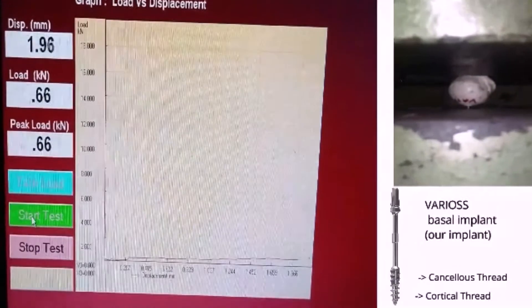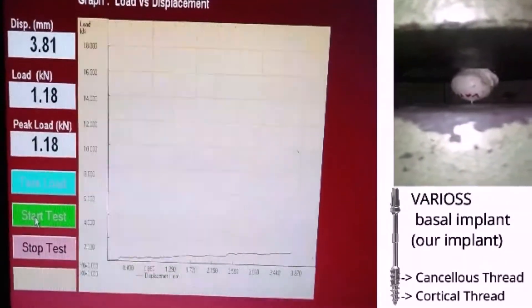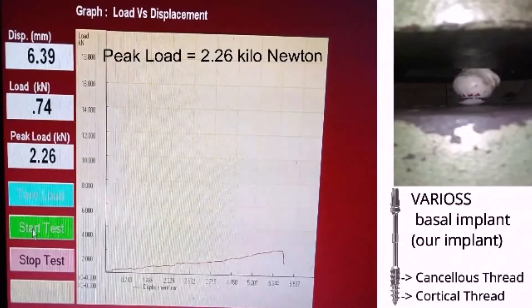Actual test on the UTM machine: Varios Basal Anchor Implant — our product — having two types of thread, cortical threads and load-sharing cancellous threads. Peak load: 2.26 kilonewton.